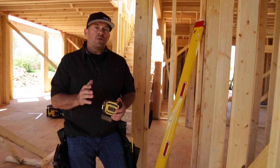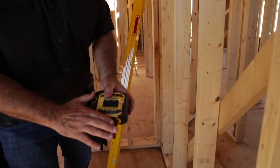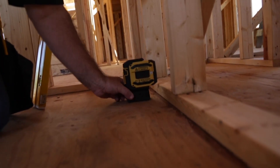The other thing this laser allows you to do is give you a short-range square. I just want to show you a nice feature — it has a built-in framing base. What this allows you to do is set directly over a plate.